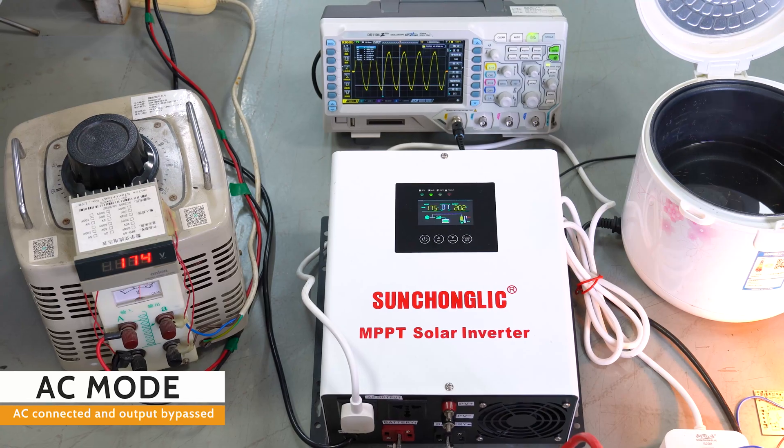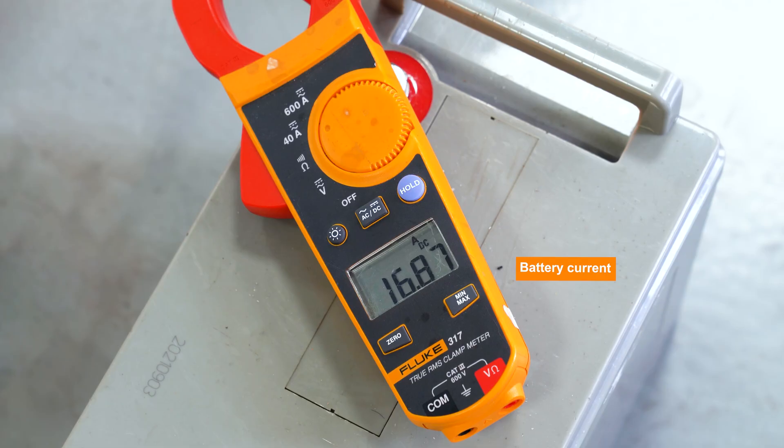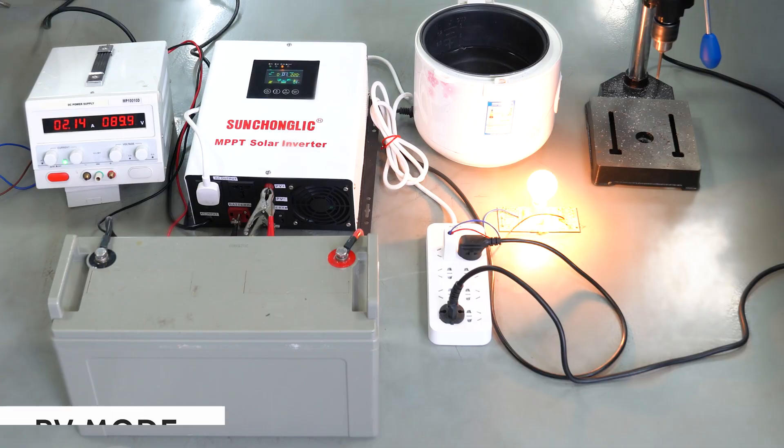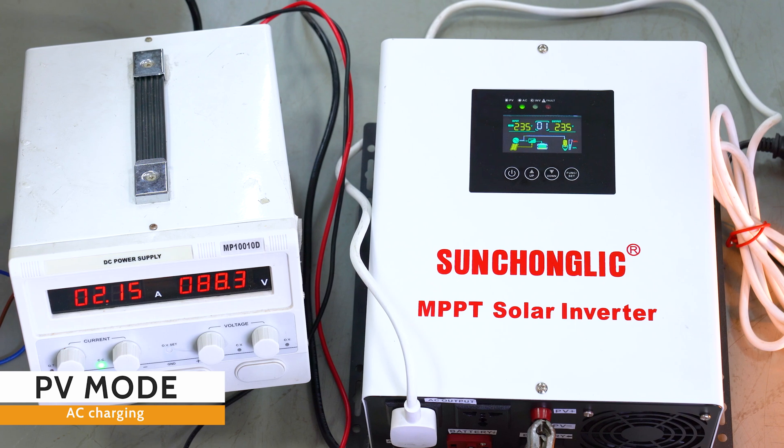Introducing our Heavy-Duty Transformer Low-Frequency MPPT Solar Inverter. With output power options ranging from 1000 volt ampere to 3000 volt ampere, this inverter is designed to handle even the most off-grid demanding power needs.